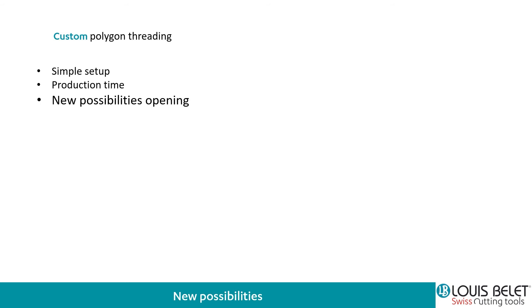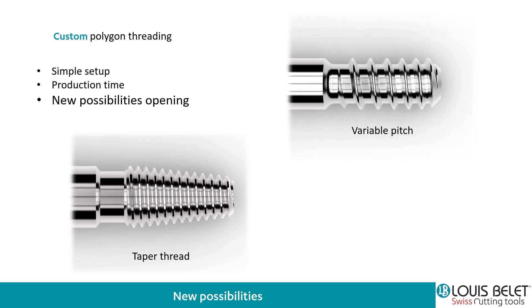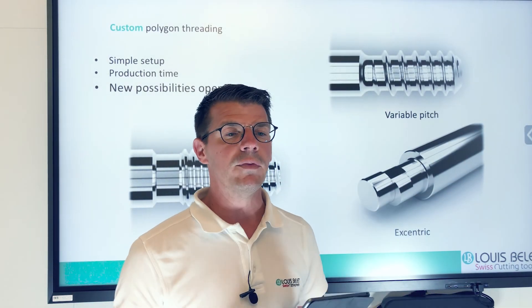Even if one tooth is breaking, you still have the 35 or 83 others that are still working and doing the machining normally. So this is really interesting for overnight production. Going further, we could also think of a tapered thread — a conical thread — done with such technology. Variable pitch as well, which could be difficult to achieve with standard tooling; here you can see the pitch going from 1 to 0.5. Or even eccentric threads. The technology is there; we have the know-how and we know it will work.